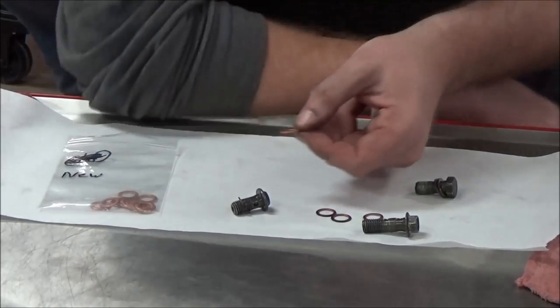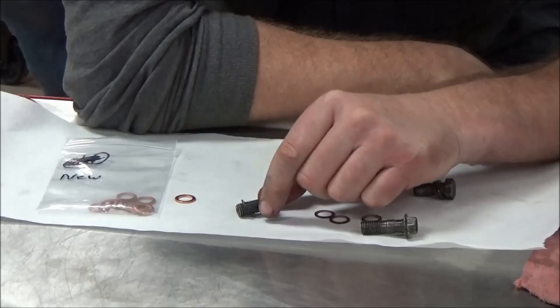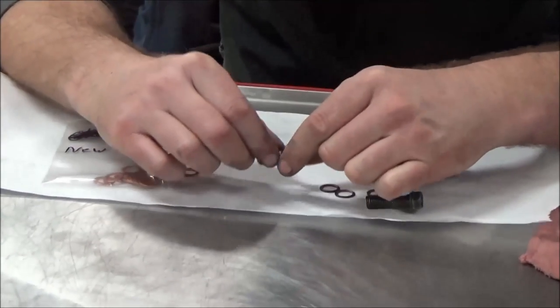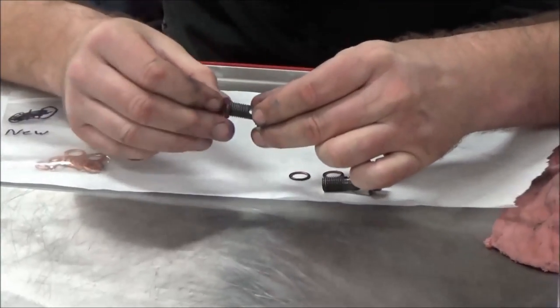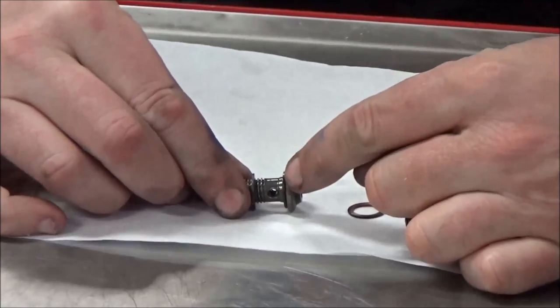Brake lines — obviously we're dealing with the fact that that thing needs to be able to seal. If we're going to lose pressure on there, we're going to have a problem. So with any brake line that we have out there, we're going to have two banjo bolts crushing in between that rubber brake line.